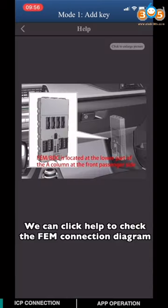It's always good to click Help so you can check the EVM connection diagram.